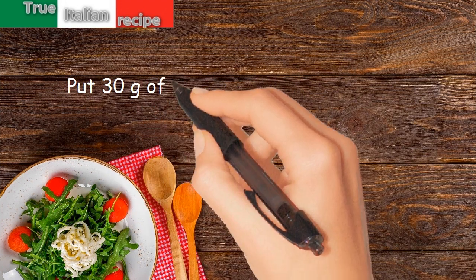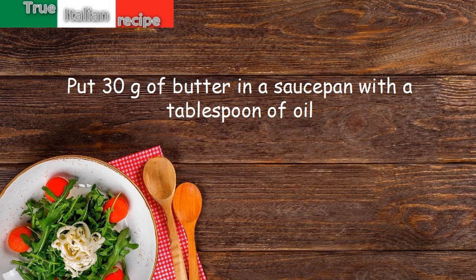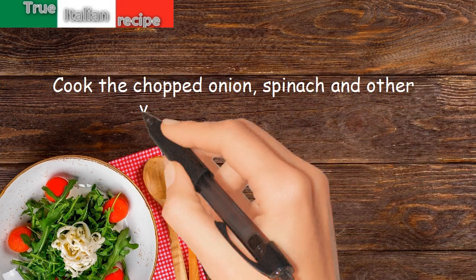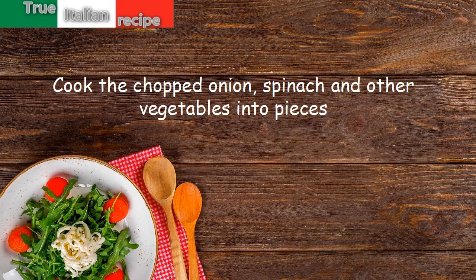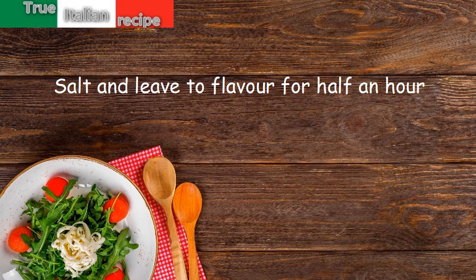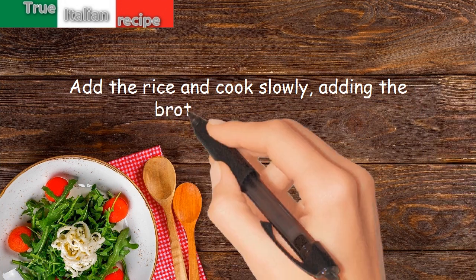Preparation: put 30 grams of butter in a saucepan with a tablespoon of oil. Cook the chopped onion, spinach, and other vegetables cut into pieces. Salt and leave to flavor for half an hour. Add the rice and cook slowly, adding the broth little by little.